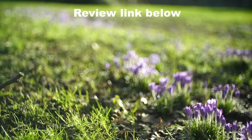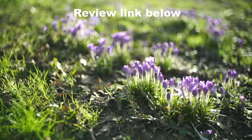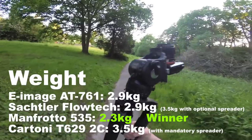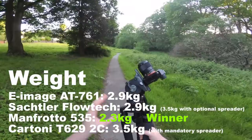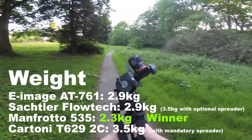Here we have it with the E-Image GH06 head, and a lot of you have been requesting I review some of their flat mount heads, so I will be doing that soon. It is a tripod that's very comfortable to carry, but if I was traveling far and it wasn't for a professional shoot, I definitely wouldn't take these.